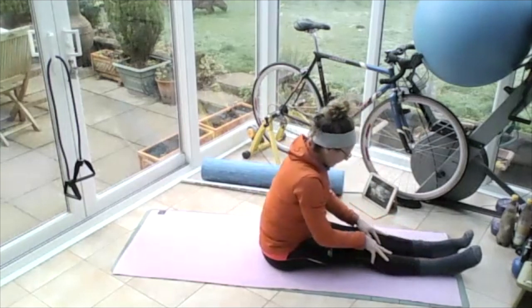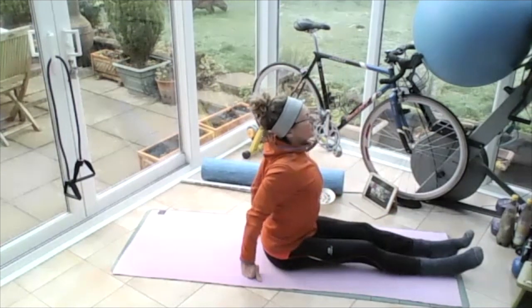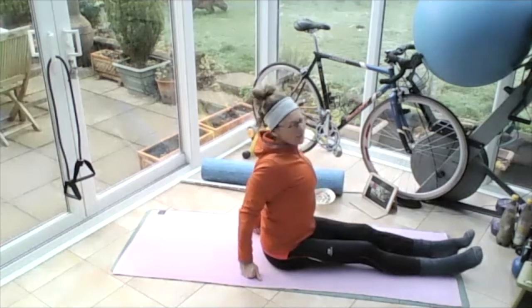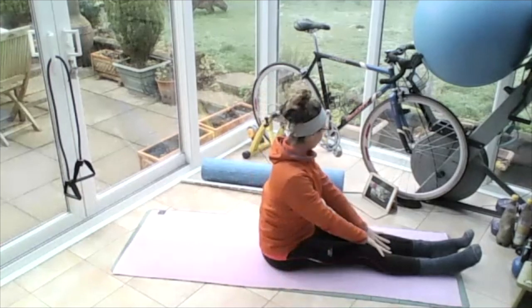And then sit yourself up nice and tall. Pop your hands on the floor behind, push yourself up, take your eyes up to the sky, push your chest forward. Pull those shoulder blades back and together. And then settle yourself down on your bottom again, hands on your thighs.